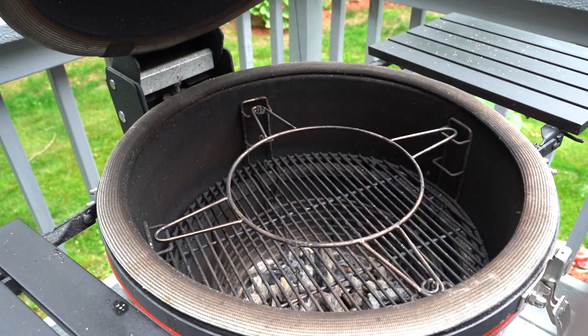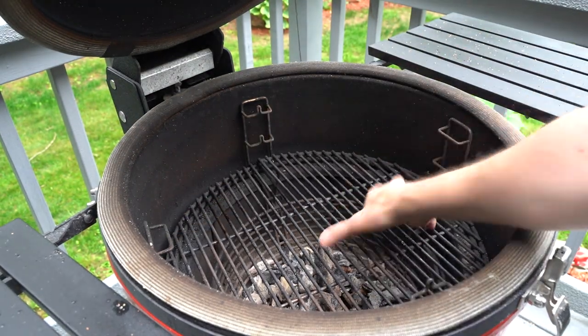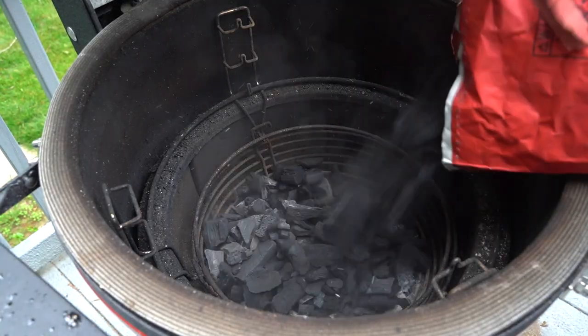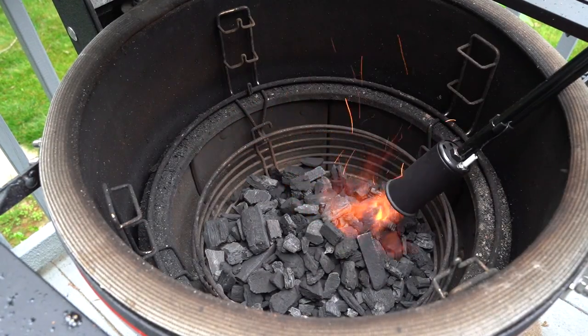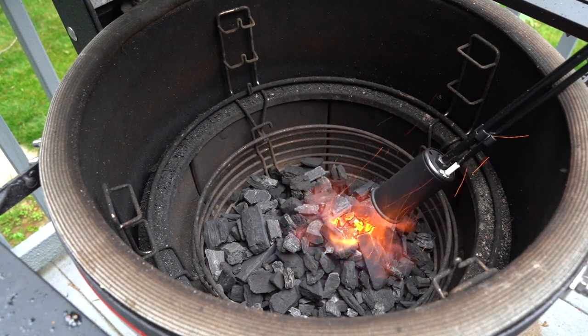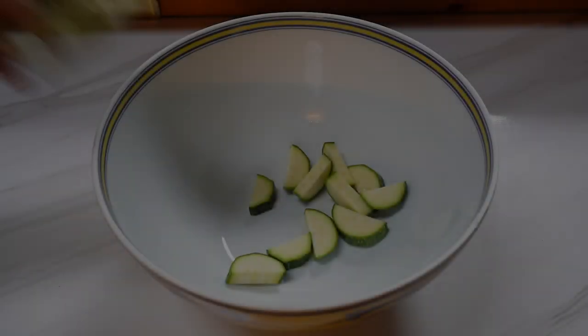Speaking of the perfect Father's Day gift, today we're grilling on the Kamado Joe — this thing is awesome. Another great gift would be this grill gun here, which is really great too. While the grill heats up, let's get started.